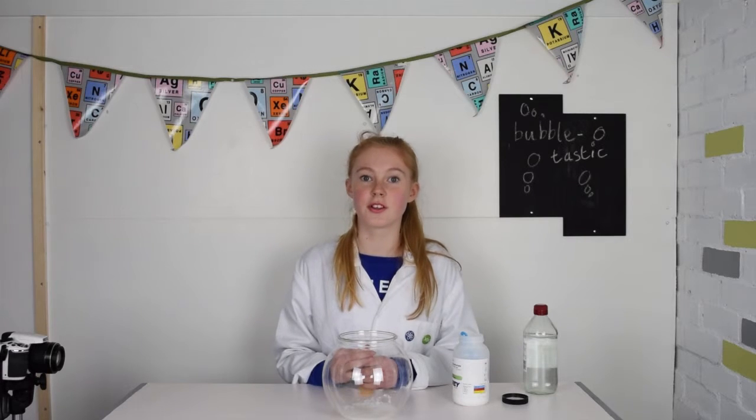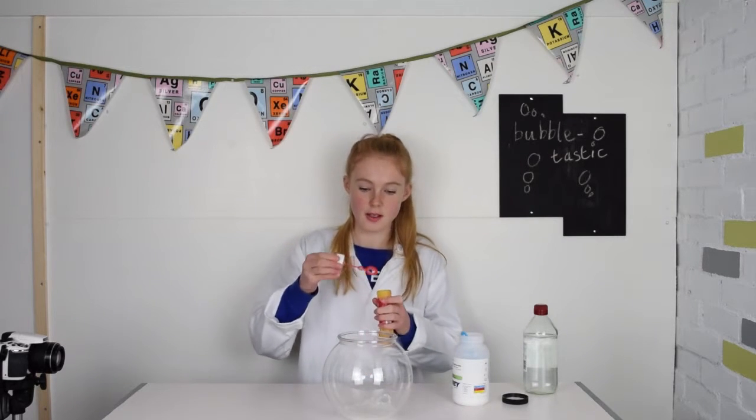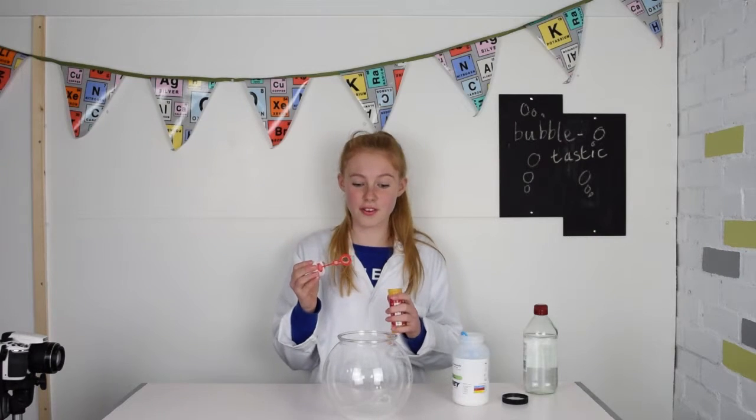As carbon dioxide is colourless, you can't see it in the bowl. But when I blow bubbles you should be able to see. Wow, that's so cool!